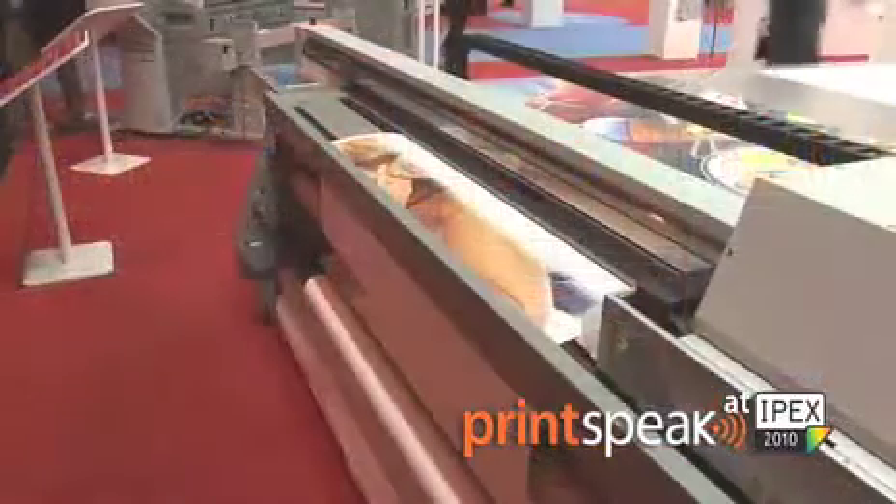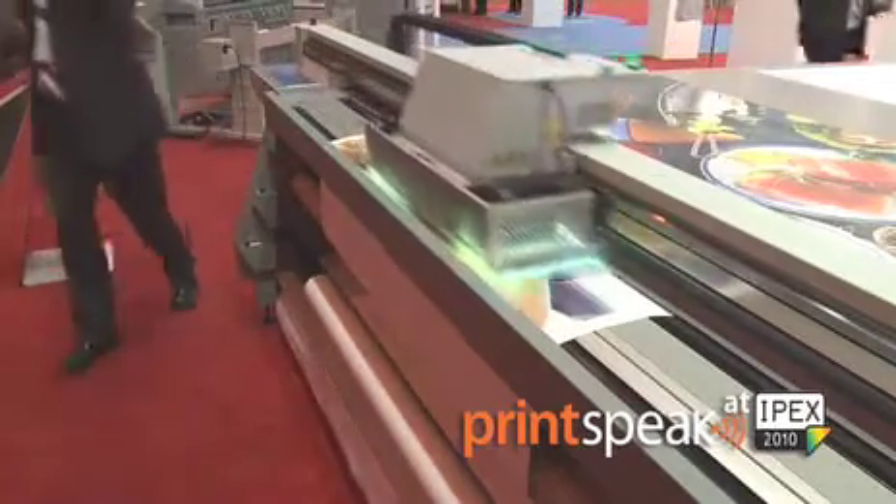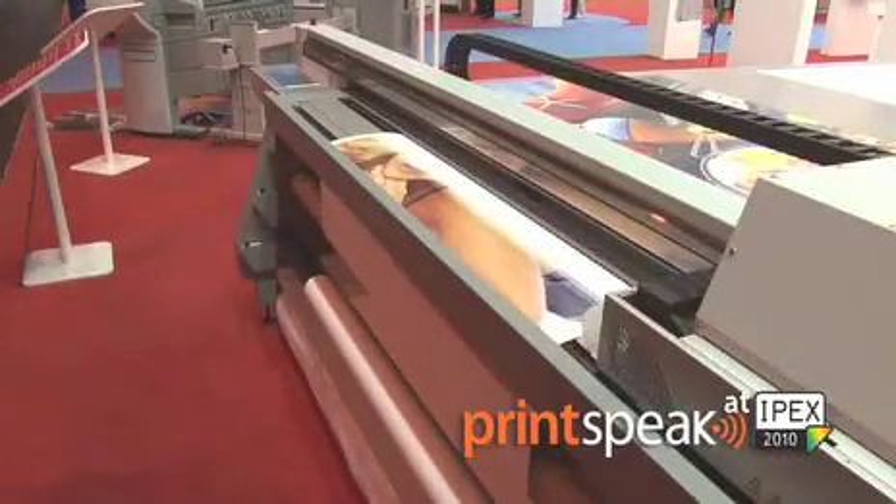For added versatility and to protect your investment, a roll media option can be added to the 550 GT at any time. This roll media option offers no compromise when printing on the flatbed. You can easily switch between printing on rigid media and then automatically switch to printing roll media without any lengthy change overs. The roll media option is ideal for lining up jobs that you need to print overnight. As you leave the office, press the go button and then you return in the morning to a full roll of completed graphics ready for finishing.